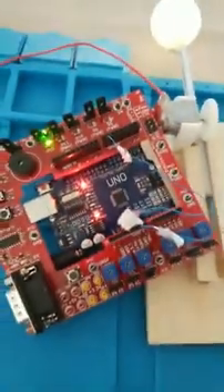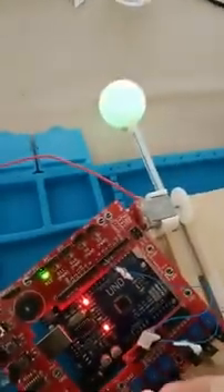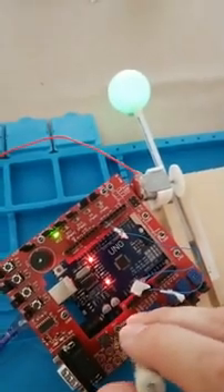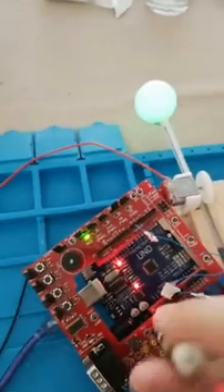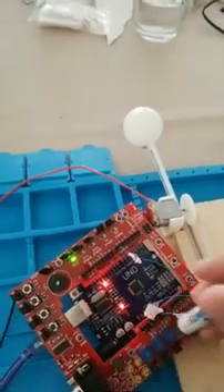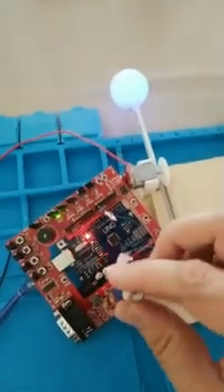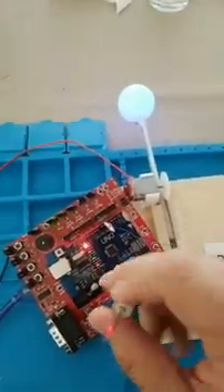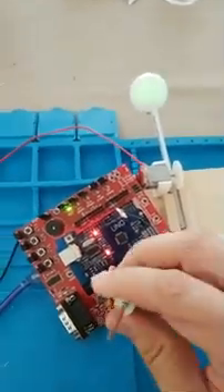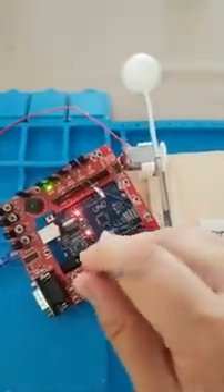Now we're going to control the actual color of the ping pong ball. Right now I just got rid of all of the red, so what you have now is just green — and that is a really bright green. Now we're going to take it totally off. Now we're going to add a little bit of blue. So that's adding blue, and that is pretty blue right now. We'll turn off the blue again and turn on just the green.